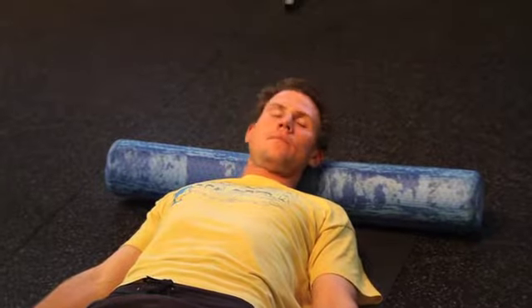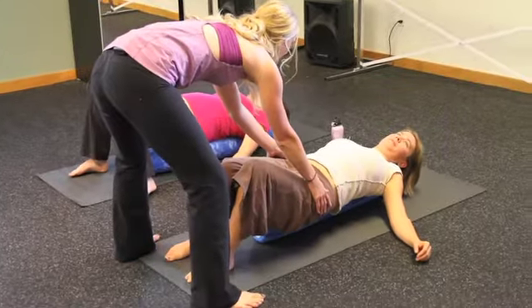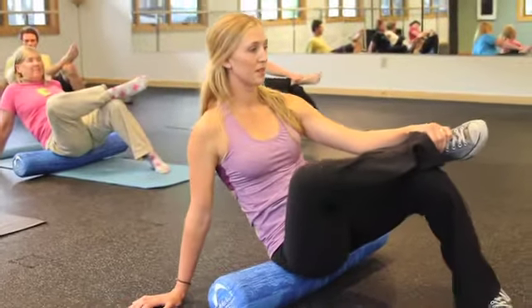It's really just an easy self-massage class to make yourself feel better, to make your body return to a better alignment.